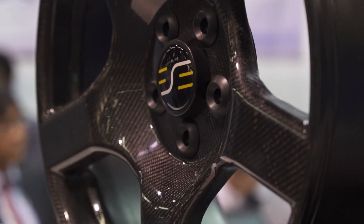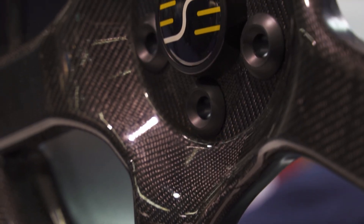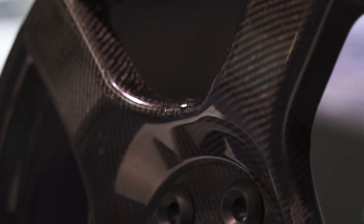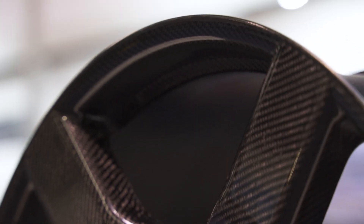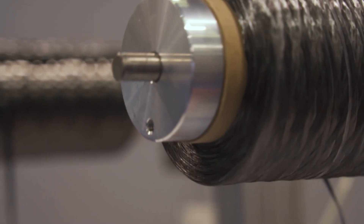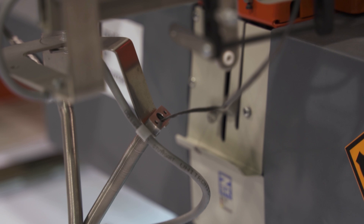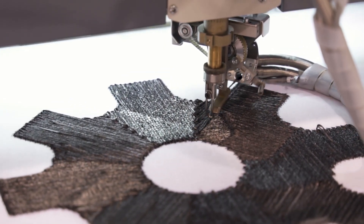Sure. As far as we know, this is the only carbon fiber wheel that's been made 100% with the TFP technology. That's allowed us many advantages. The number one advantage is that our engineers are able to optimize the fiber very precisely to the localized principal stresses that the wheel sees, and that allows us to do a much more efficient design than you could with a traditional fabric.